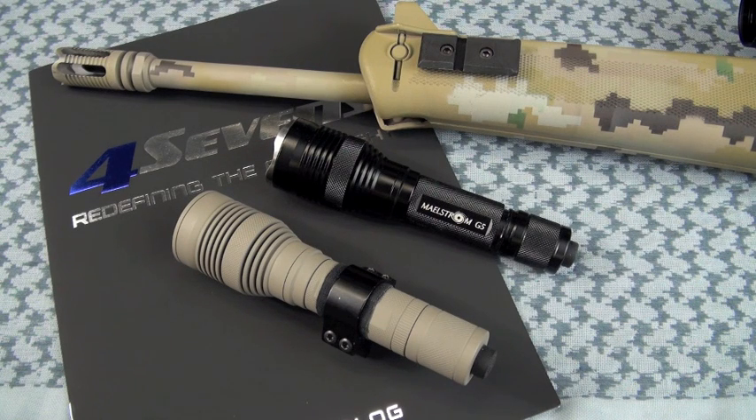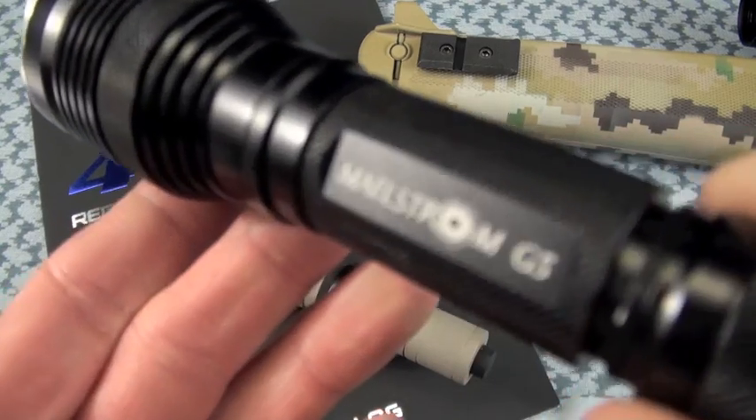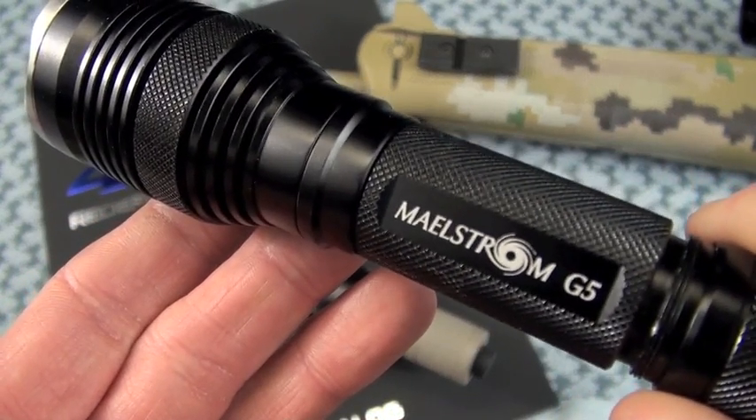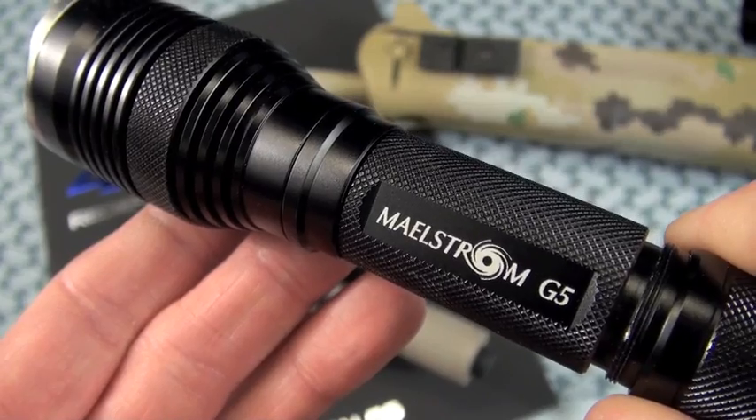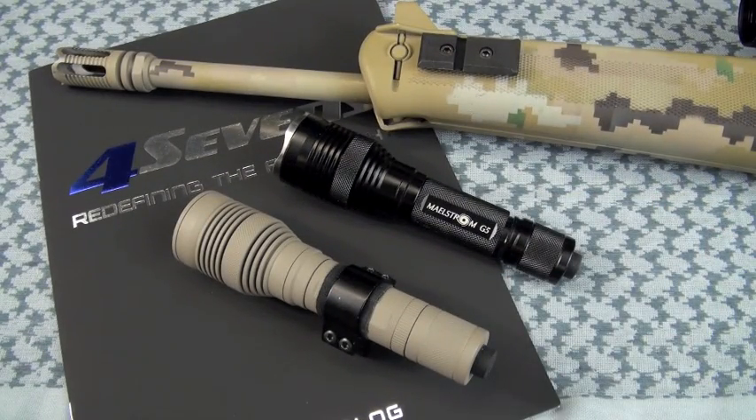Here's a question for you. As of 2011, is the 4.7's Maelstrom G5 the perfect high-value weapon light? That is a tough question. The short answer will go something like this: sorry for the disappointment — nope. It just isn't. The reason is because the word 'perfect' is in the question.